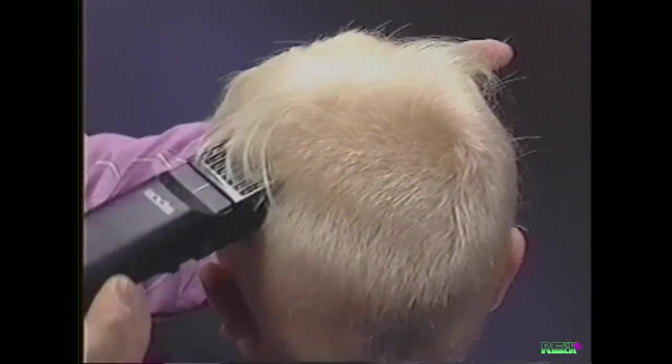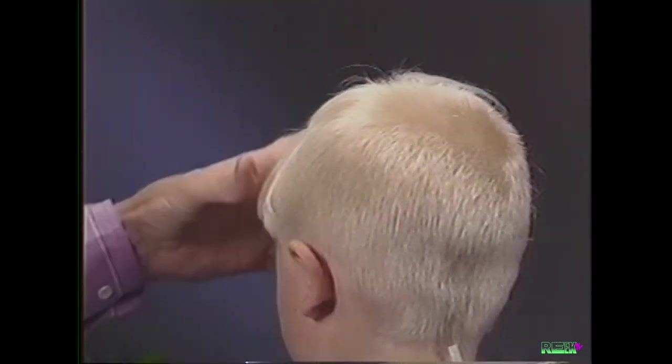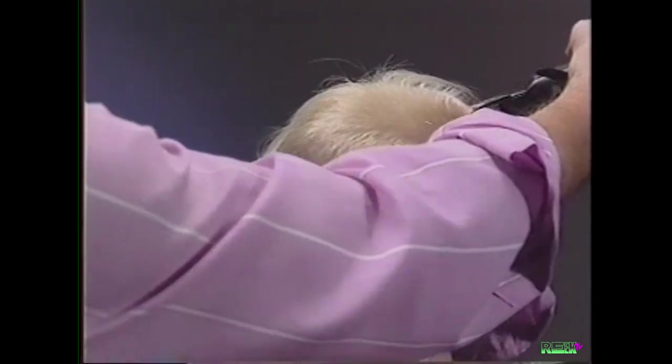Continue cutting, working your way around the crown with the attachment comb in the one-half inch number four position, cutting to the top of the head.